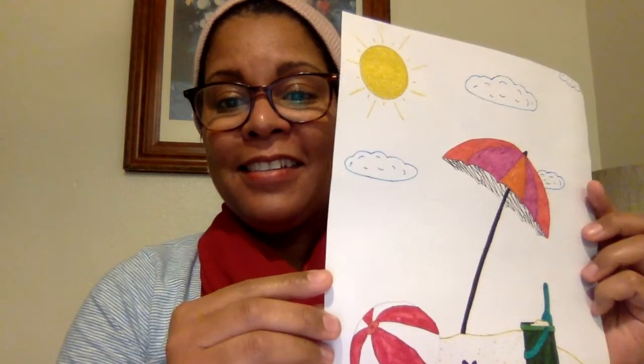Let me show you mine. Which one is this season? Summer! Summer is my favorite season. I love summer because I can go to the beach and swim and have fun with my friends.